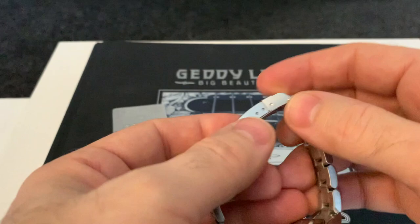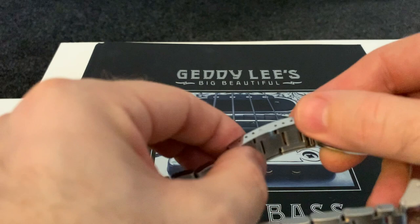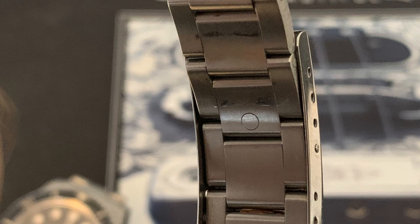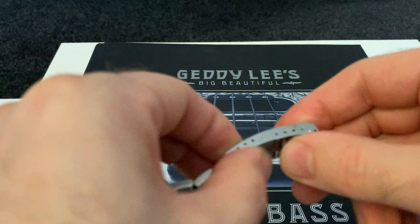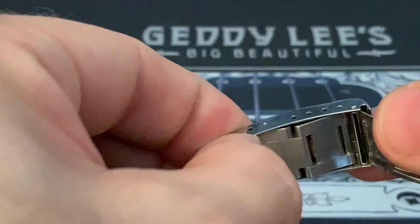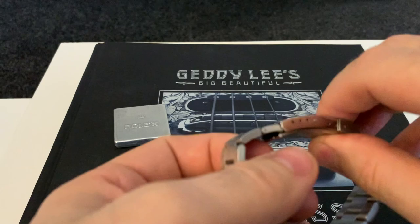Getting back to the clasp — a lot of people, even some owners, still don't know about the dive link extension. Down here there's a small circle. If you press that circle, it releases and you have your dive link extension. You put it back in, press down on that circle, and it's locked. You just press that small circle on the link to release it. It's very solid.